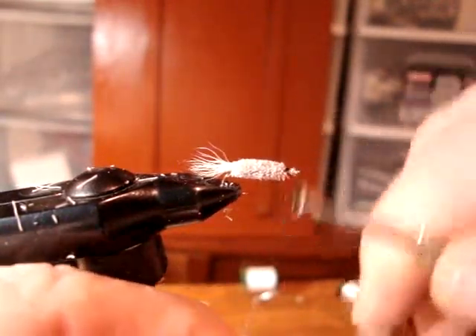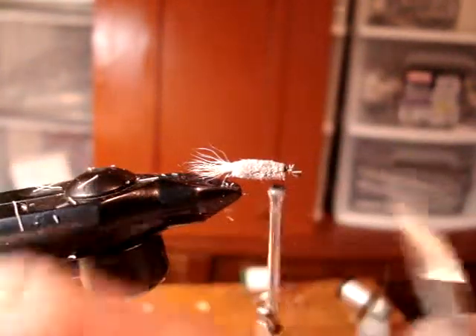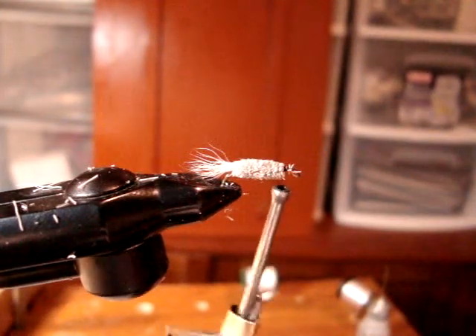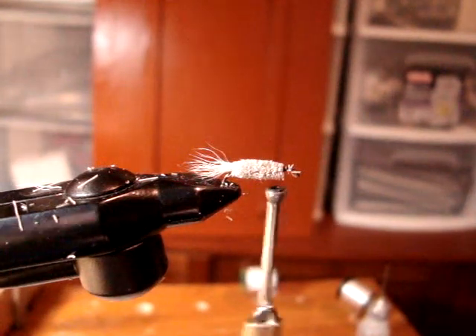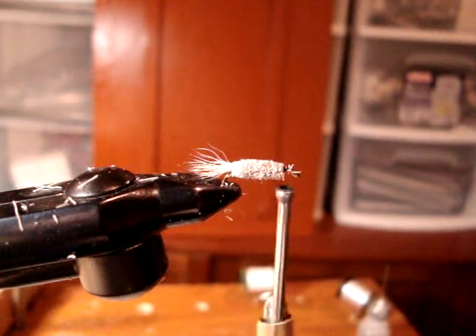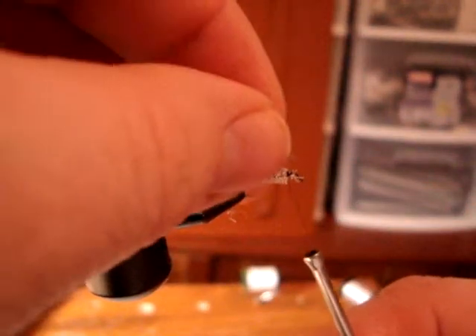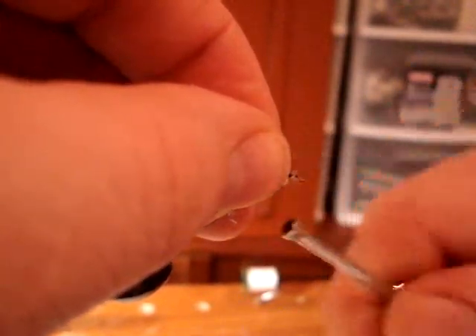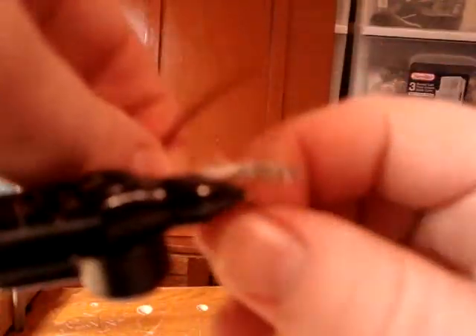Then we just tie on our thread again at the height of the hook. I tie on at the height of the hook because I do what I call a double wrap — I go down the hook and come back up. I'll demonstrate that now. Tie on at the height of the hook, just make two or three wraps down.